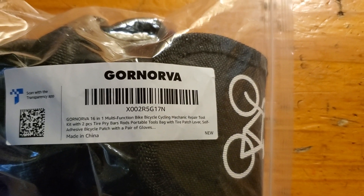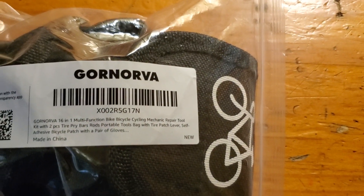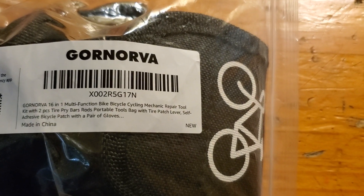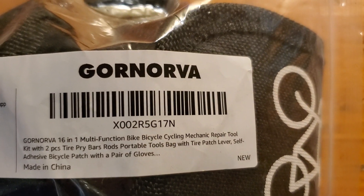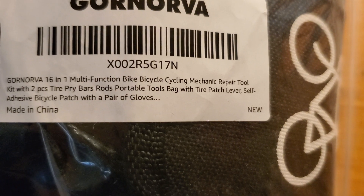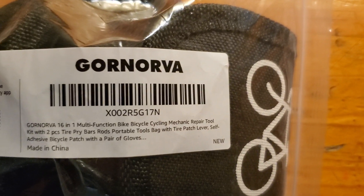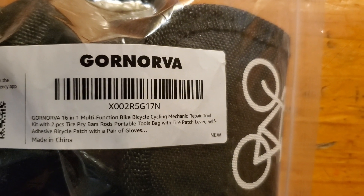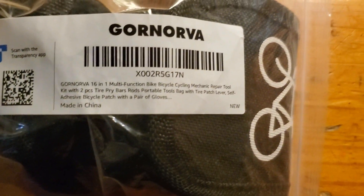Welcome back to another video. Today I'm making a video of a CoraNova bicycle kit. The model number is X002G17, CoraNova 16-in-1 multifunction bicycle mechanic repair tool kit with two-piece pry bar rods, portable tool bag with tire patch lever, self-adhesive bicycle patch, a pair of gloves — and of course, made in China.